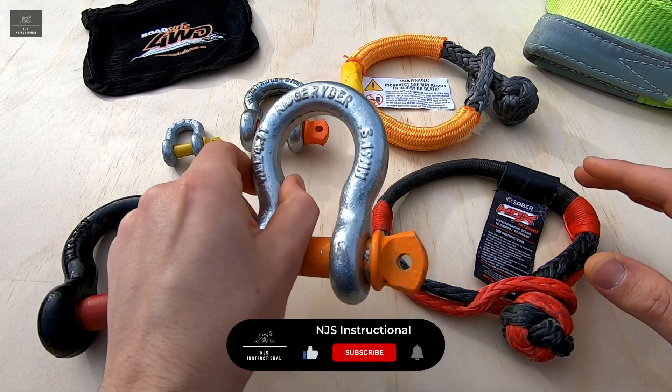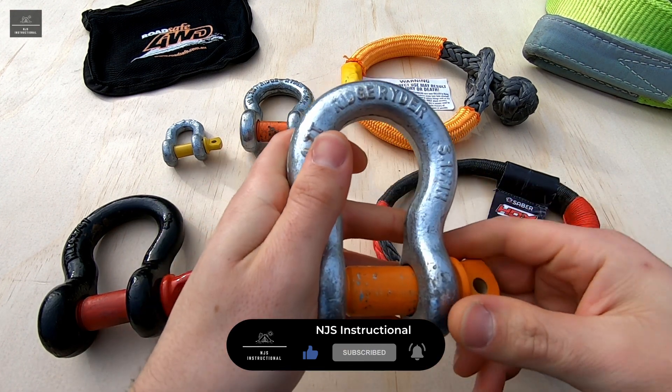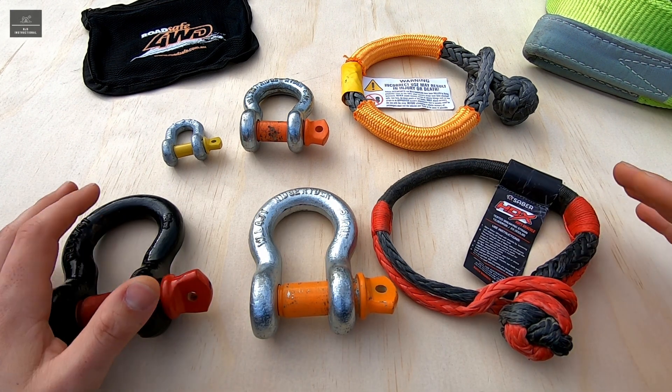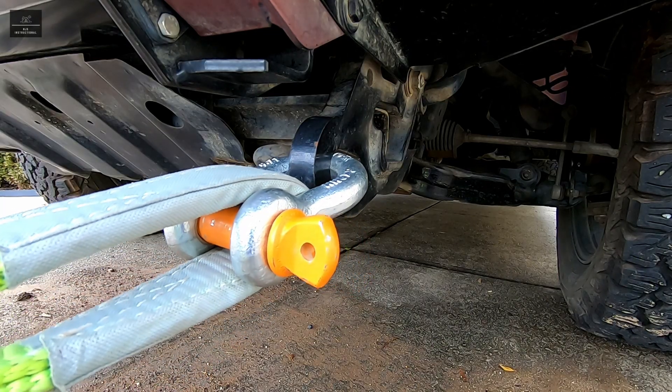Steel shackles especially have been around for a very long time and have proven themselves over the years to be very reliable in lifting and rigging applications. Up until the last decade or two they have also been a popular choice for off-road recovery situations, for example winching, snatching and so forth.